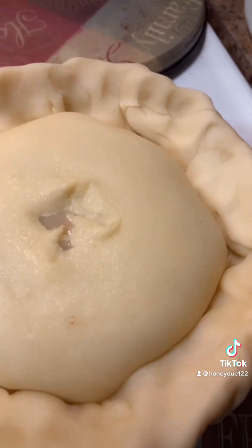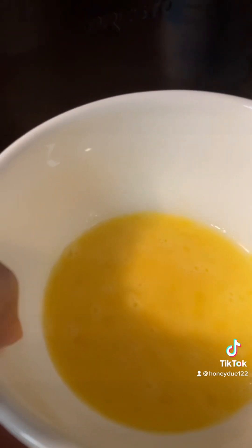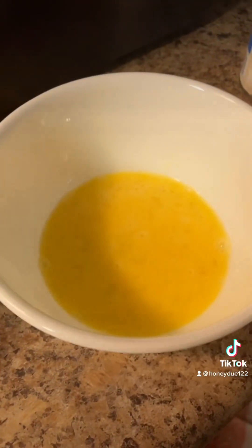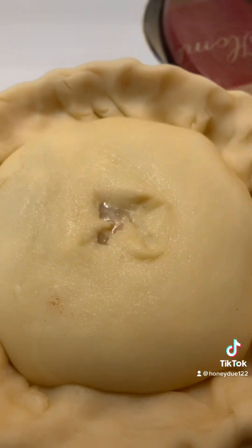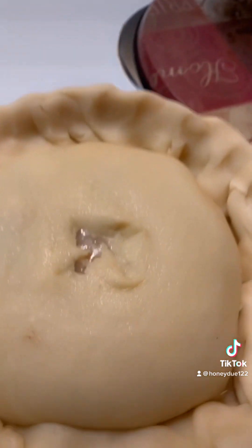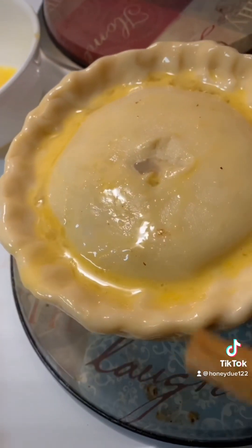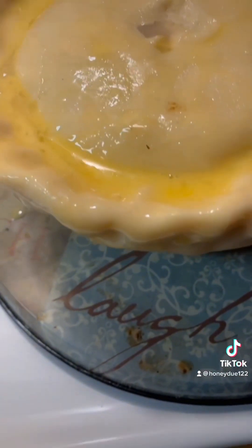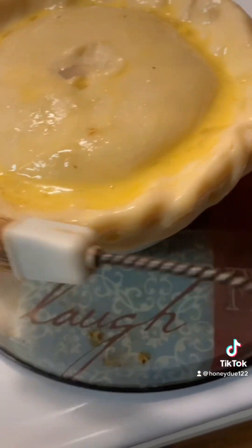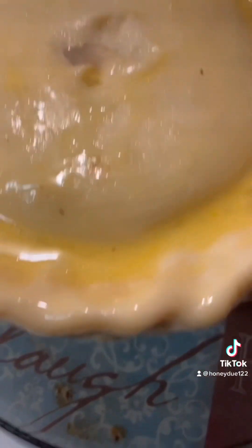Next, we get one egg — this is the egg wash. You're going to put this on the top of the pie, all over the pie, before you put it in the oven. You get one of these brushes and brush all the way around, making sure it's all over. This is what's going to give your pot pie that beautiful golden brown color.